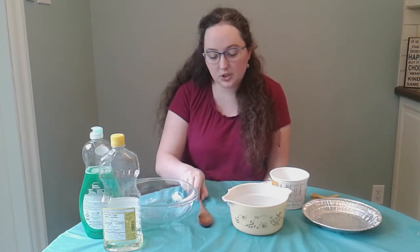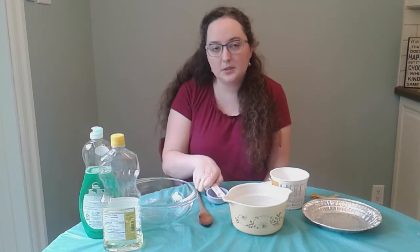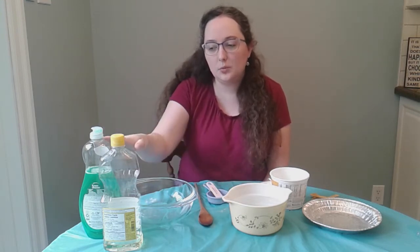So let's get started with our bubble solution. In order to make the bubble solution, you're going to need a bowl to mix in, a spoon to stir with, measuring cups, water, soap, and oil.